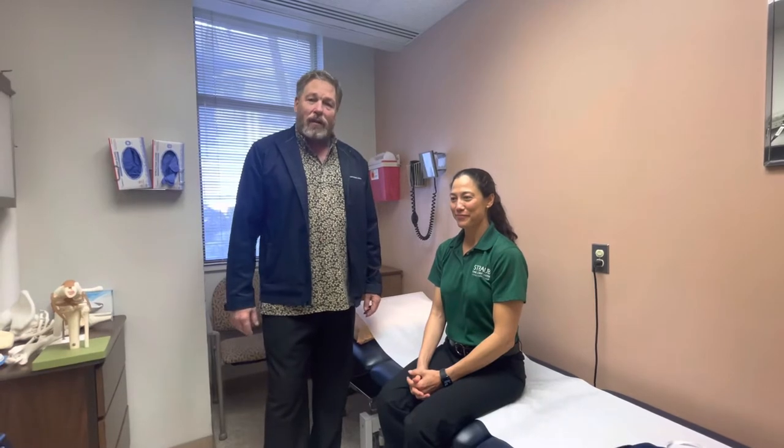Hi, Dr. Weldon here again, shoulder and elbow surgeon. Today we're going to be talking about olecranon bursitis and one method of treating it, the wrap.